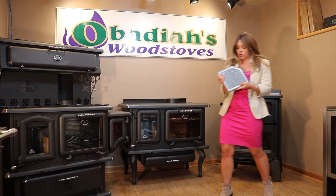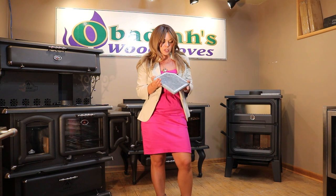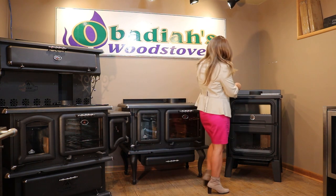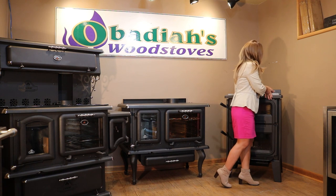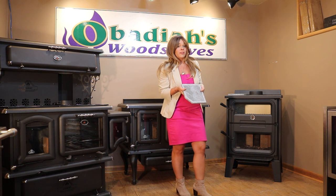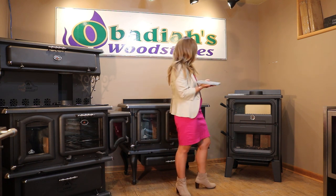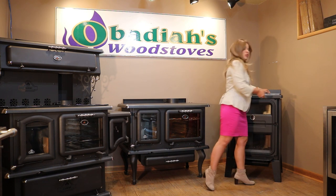I want to show you guys these cook plates on the Bistro here — these are an additional option. They're little soapstone cook plates. Why would you want something like this? Well, some people think that soapstone provides better, more even cooking because of that stone aspect, which is absolutely true.